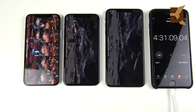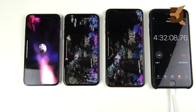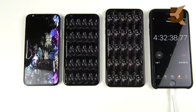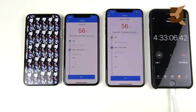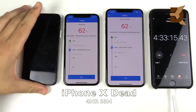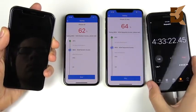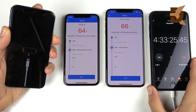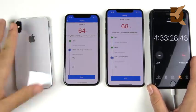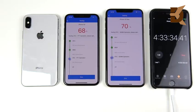Within the Antutu benchmark, the iPhone 10 only had 2% left and couldn't finish — and then it died at a total time of 4 hours and 33 minutes. With super heavy use, 4 hours and 33 minutes is actually quite respectable; many Android phones can't even reach that on light use. Consider maybe an hour or more extra if you're a light user — pretty decent battery life per milliamp-hour given the small battery in the iPhone 10.